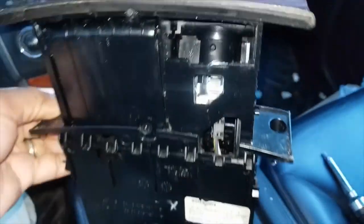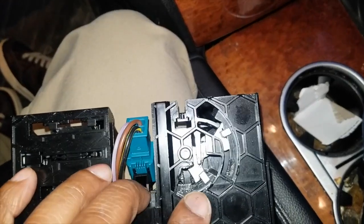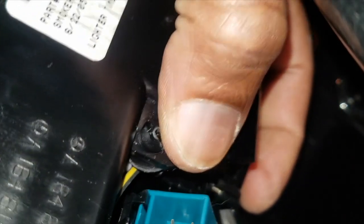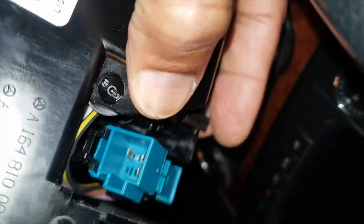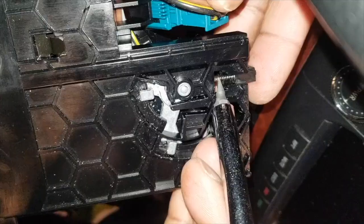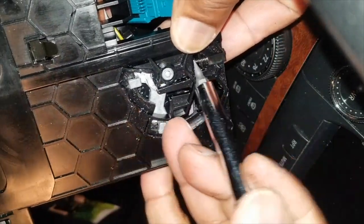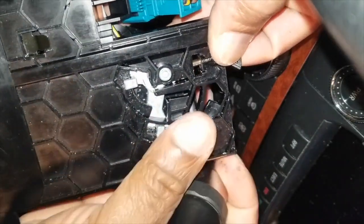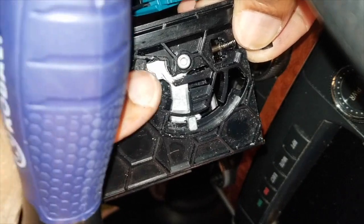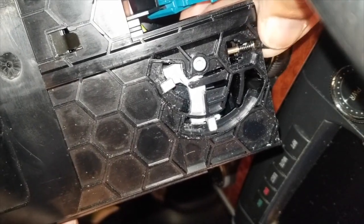Oftentimes this little gear mechanism — there's a spring here — often gets put into the wrong position. If it's in the wrong position, this will not open. So the pin is just about off, so that you can make the adjustment. Pop it out, hold that there. Now that it's adjusted, we can push the pin back into place.